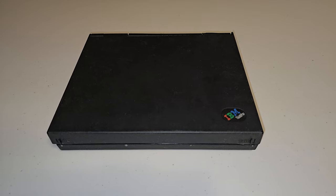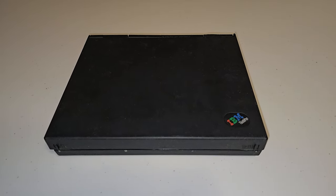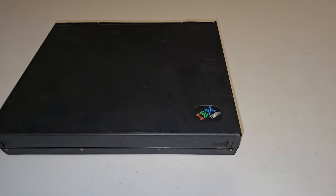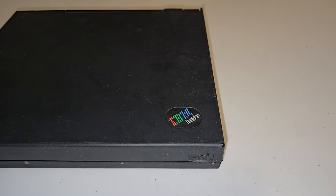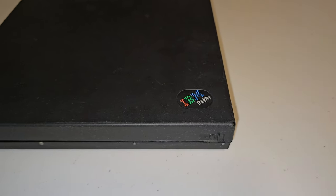Hi, this is Josh with RetroTV One Tech and today we have something very rare and very special to show you. This is the IBM ThinkPad 701c and it features something no other computer has ever had: the Butterfly Keyboard. Let me show you how it works.